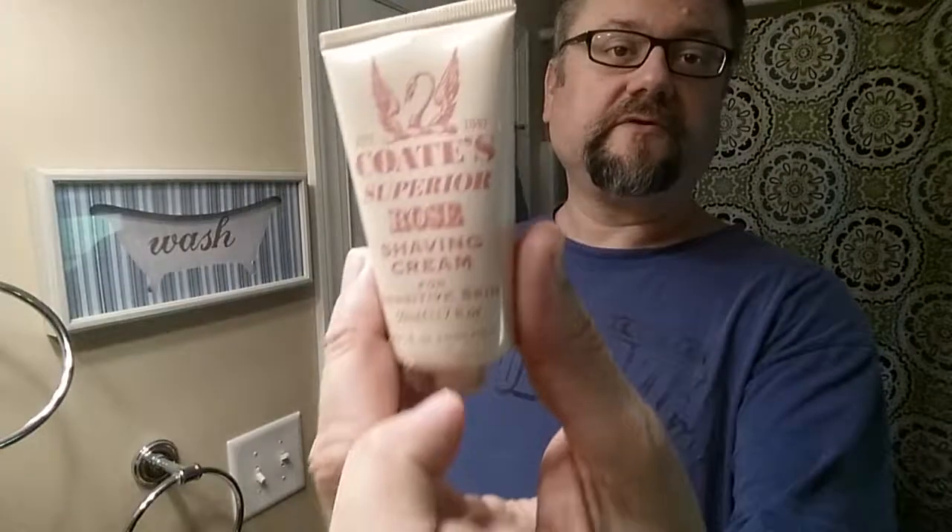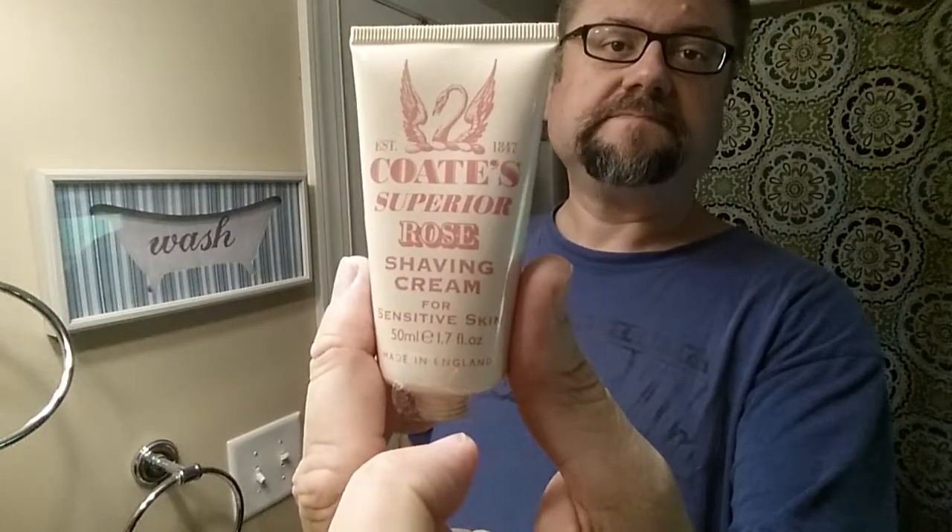I've also got a soap for floral day — we're going with rose from Coats Cream. This is an old one that's been discontinued. I don't like rose, but since this is floral day I wanted to go ahead and use it up. I'll squeeze a little bit of it into my Dollar Tree soap bowl, and I've got my syringe here to add water to the lather as I go.